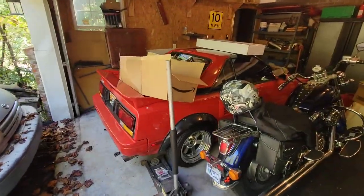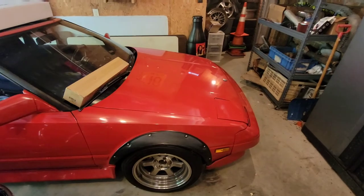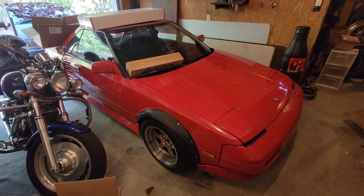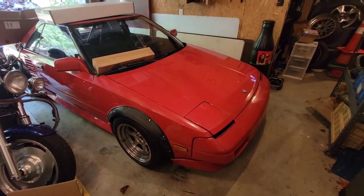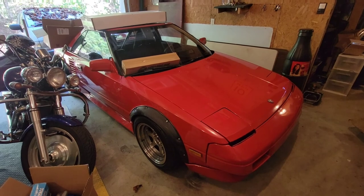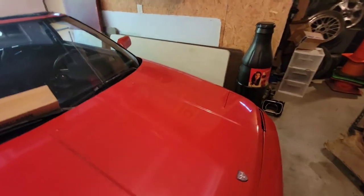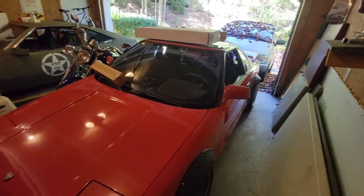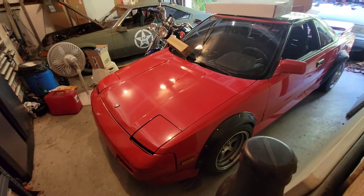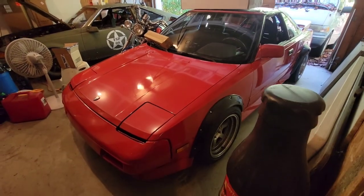The MR2, which is buried under a bunch of cardboard boxes, was running and then it quit. I had a wiring short — the car would not start and kept blowing fuses. Some mechanic friends spent some time with it and found a grounded-out oxygen sensor wire that had shorted almost all the way back to the computer, so we had to cut that out and rewire the oxygen sensor.